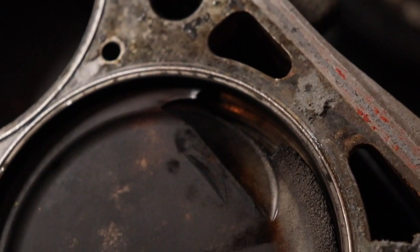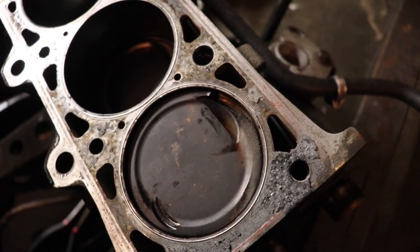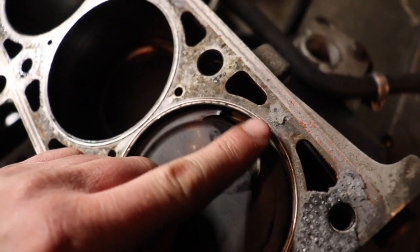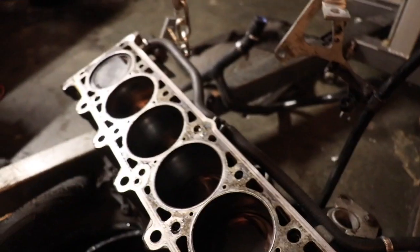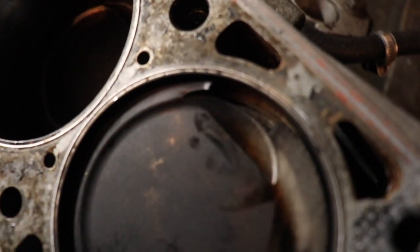So what I'm thinking happened was a valve hit it, broke the piece off, sent it somewhere, and then fuel built up in there and burnt it. I'm obviously not a great engine builder because I've got shit everywhere. But that's pretty crazy that happened. We'll keep digging into it.